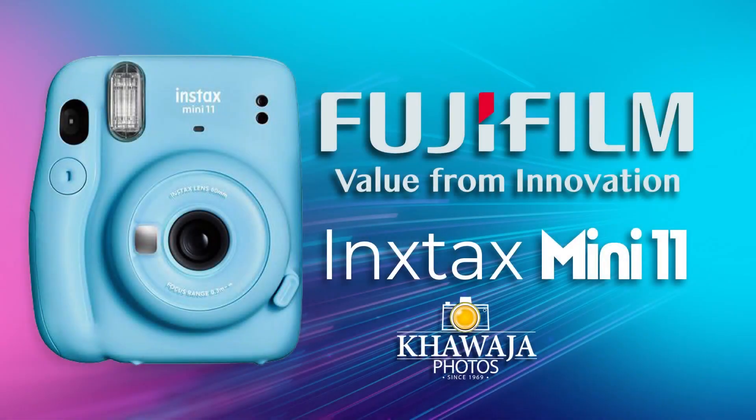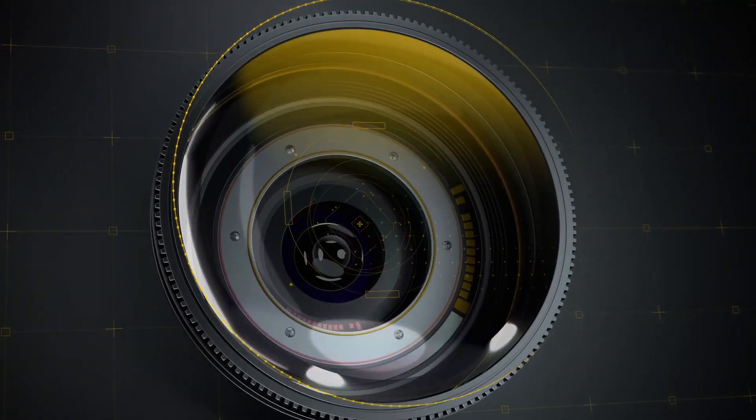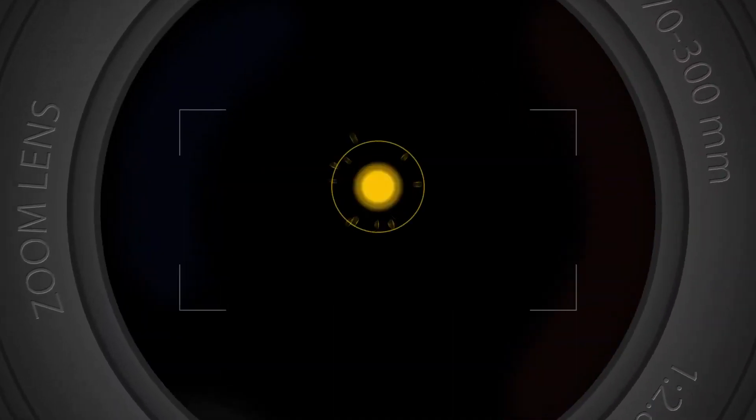Assalamu alaikum everyone, this is Ali from Quaja Photos and the product we have today is Fujifilm Instax Mini 11. This video is powered by Quaja Photos.